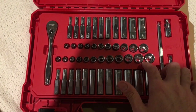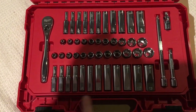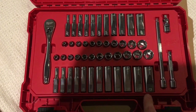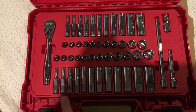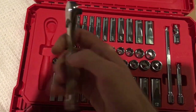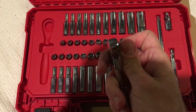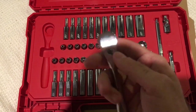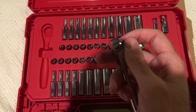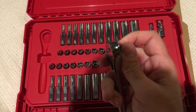On the bottom, as you can see, it's got the metric and standard shallow and deep sockets. The metric goes from 5 millimeters to 15 millimeters — there's no 16 millimeter, but it does have a 5.5. The ratchet is really smooth — it's 90 teeth. Everything is smooth, and the reversing lever is recessed to avoid accidentally reversing when you're in tight quarters.